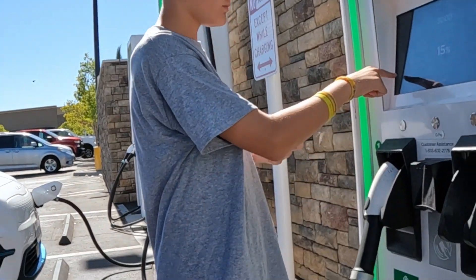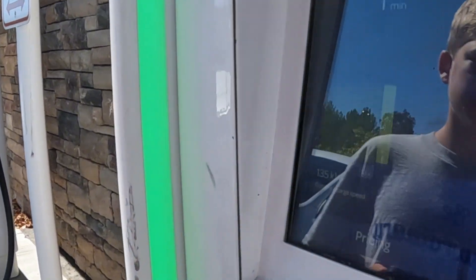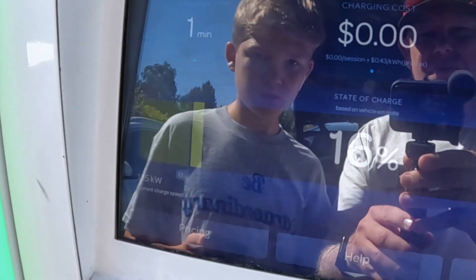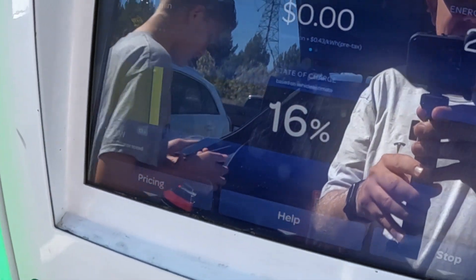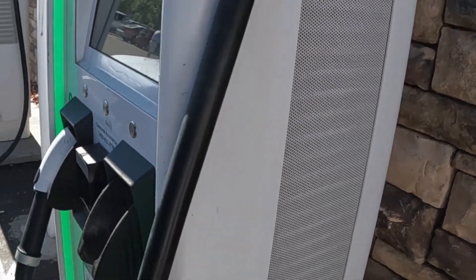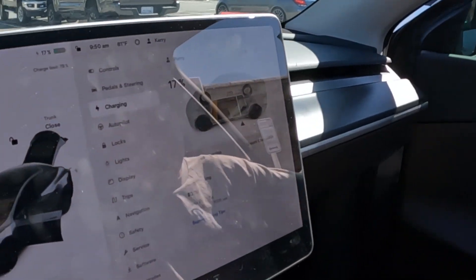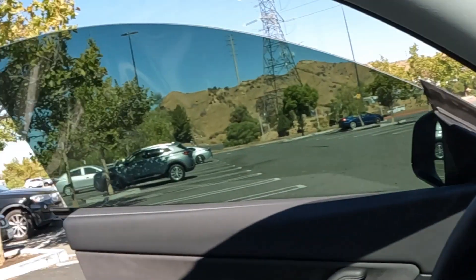We are certainly on a 350 kilowatt stall. The Electrify America display says 135 kilowatts and the car shows 131 — there's a little bit of loss in transmission. We've been going for one minute and the app is lagging, showing zero kilowatts. We are getting good speeds. I was hoping to see better, but we're at 132, 133 now and still going up. Certainly better than our CTEK CCS adapter, which you've seen other videos about on the channel.